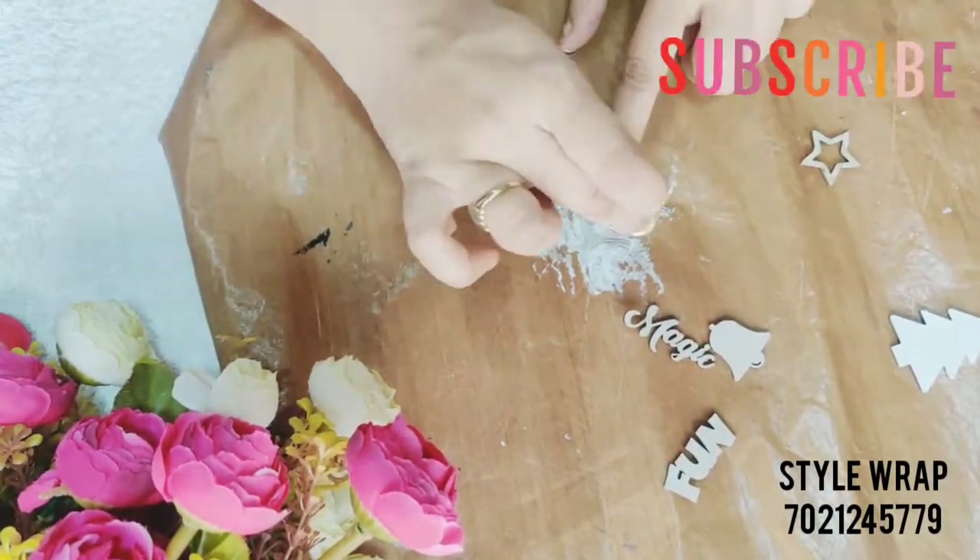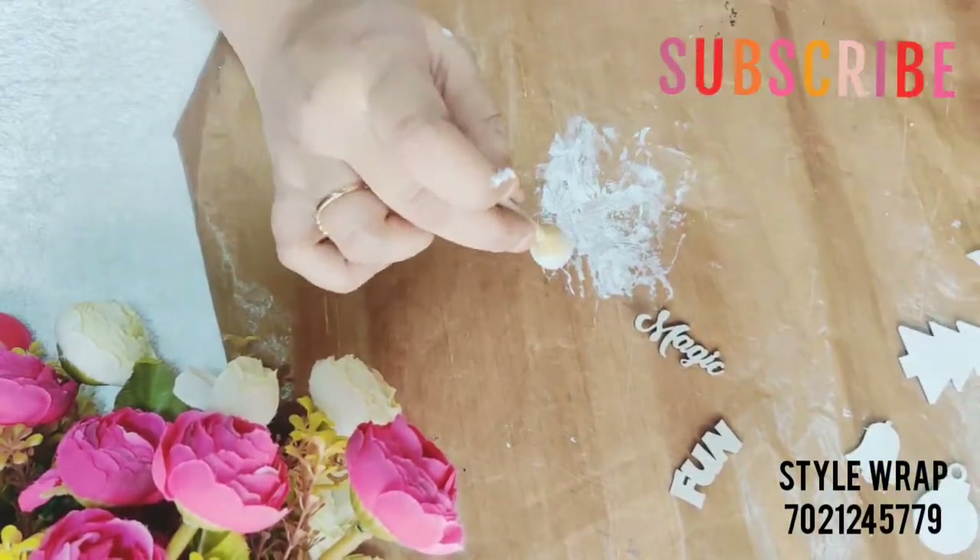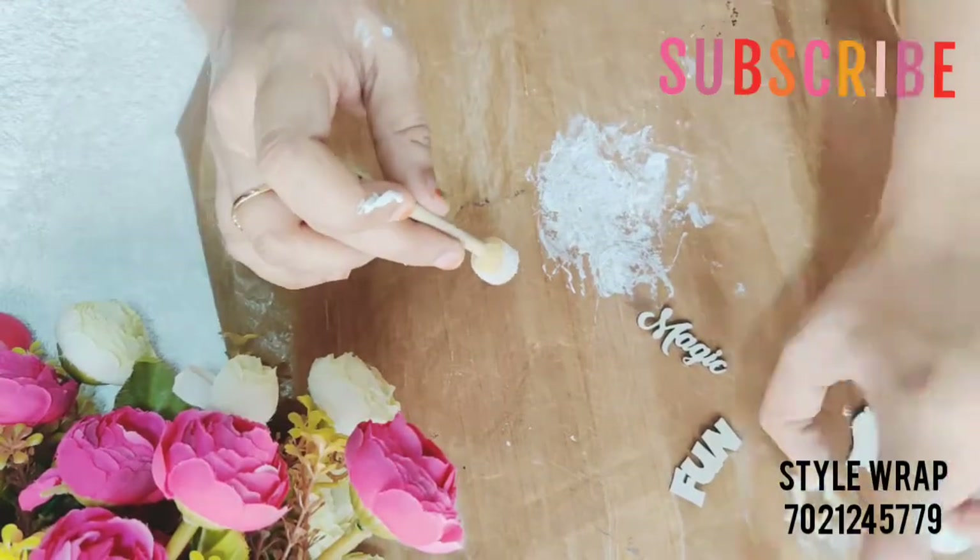If you want to create the same project, the list of all the required materials I have used here are mentioned in the description box.